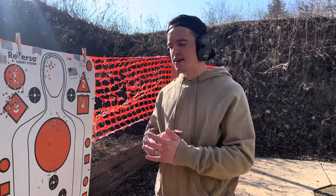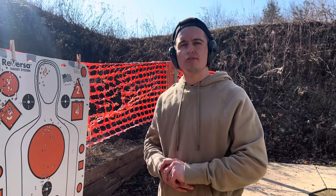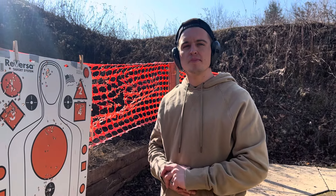Everything's hitting. Know what's behind your target and you're not going to have any problems. The IWI Masada Slim is definitely one of the best handguns on the market for concealed carry.